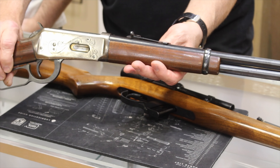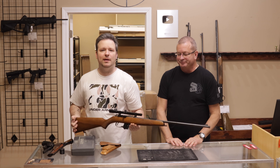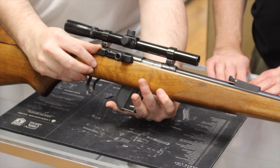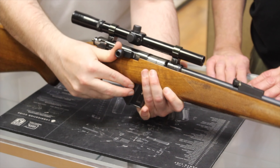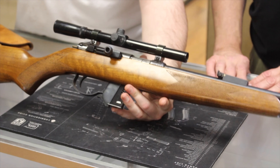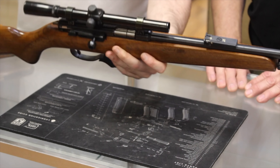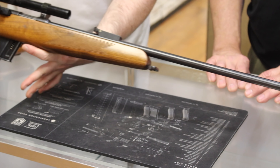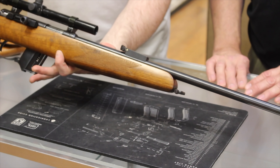Up next is a ZOM 451. This is really interesting because it is a rimfire .22 but it is a straight-pull bolt action rifle. ZOM — this would actually be one of the last products they would commercially produce before production moved over to CZ. They weren't a huge commercial success, but it is an interesting rifle and not too easy to find on the market today. Also came from our seller in Missouri.